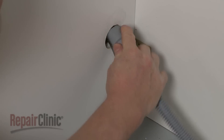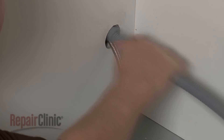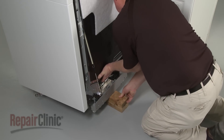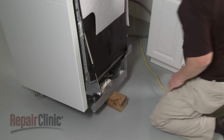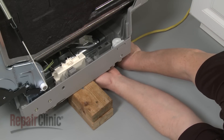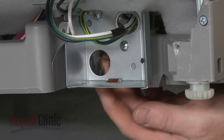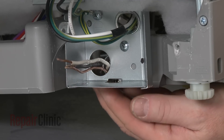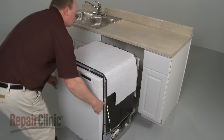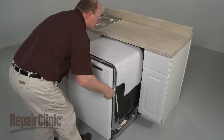Make sure the end of the drain hose is accessible through the cabinet wall. Lift the right side of the dishwasher up and support it with a wood block or a comparable sturdy object. Guide the electrical supply line under the appliance so its wires are accessible through the hole in the junction box.